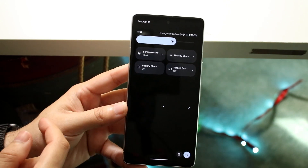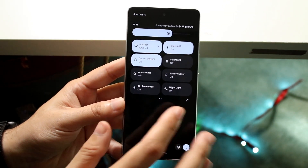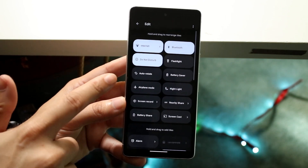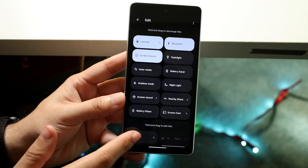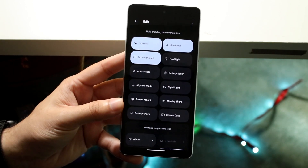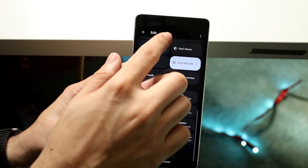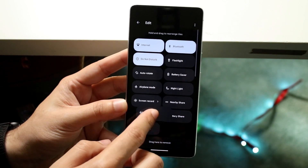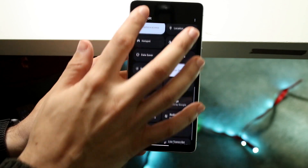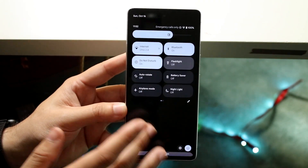Swipe to the side and if you don't see Flashlight anywhere — as you can see I don't see it here — click on the pencil icon. You'll be able to see your flashlight option at the bottom, and you can drag it up to the top portion and drop it there. Then go back and you'll be able to turn on the flashlight just like that.